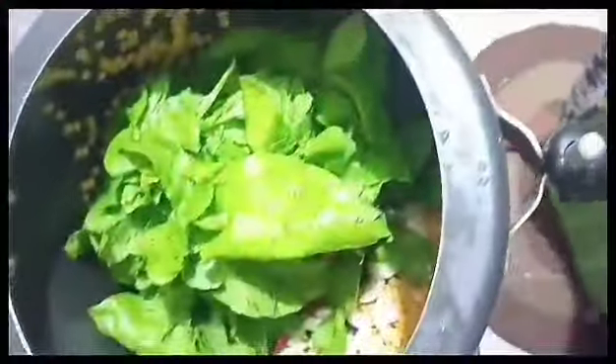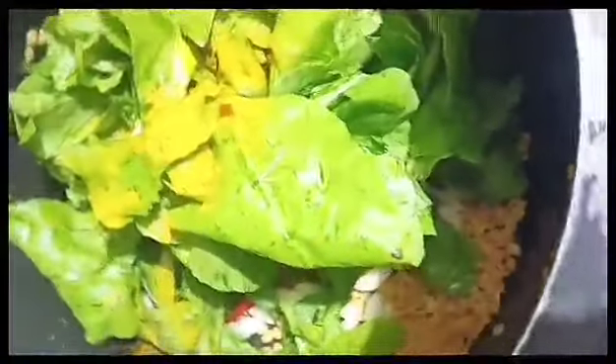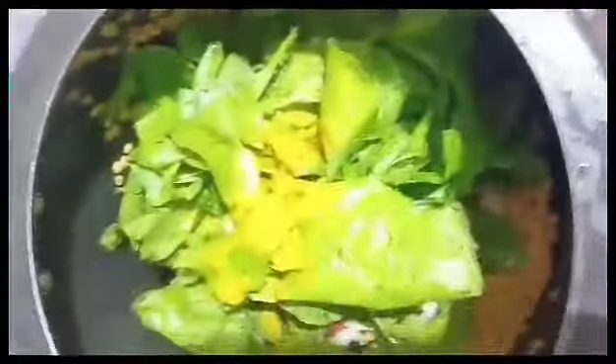We have a sundae special, we have a columbar and we have a fish fry. We have a fish fry, we have a sundae special. We have a fish fry.